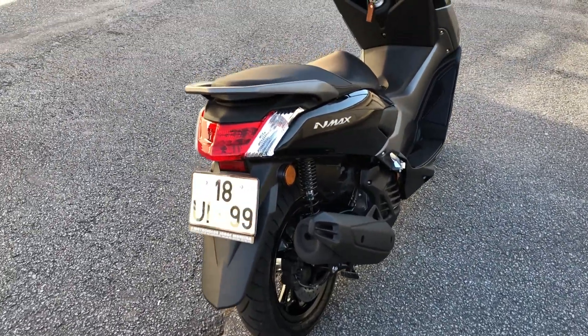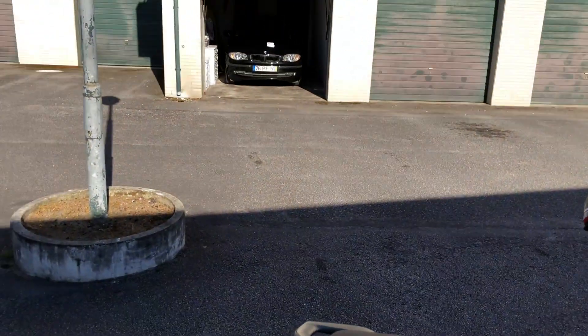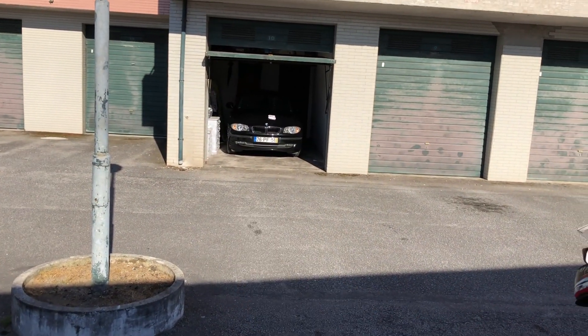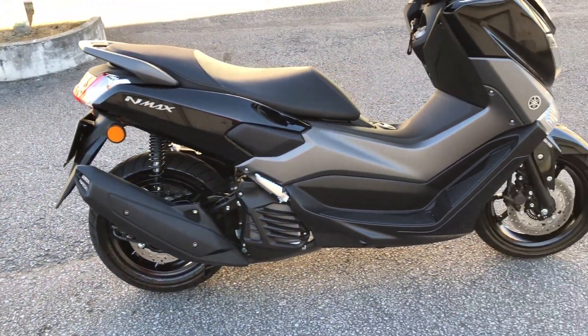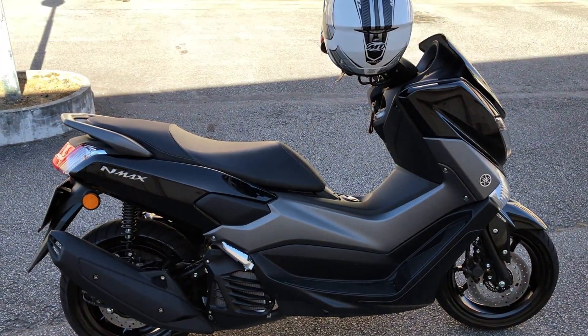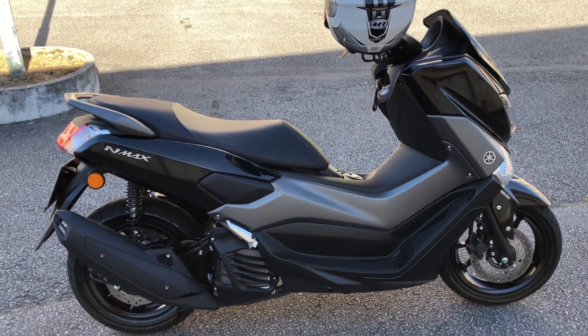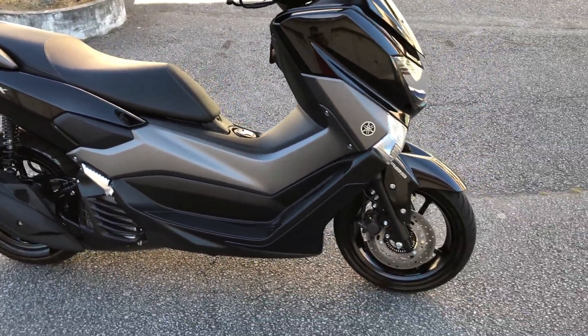Não tem muito o que falar da moto. Hoje eu acabei lavando a moto, lavei meu carro também, que está lá na garagem. E já fui em Braga com a moto hoje, já voltamos. Aqui está calor pra caramba, está muito quente hoje. Aí no Brasil deve estar frio e aqui está calor.